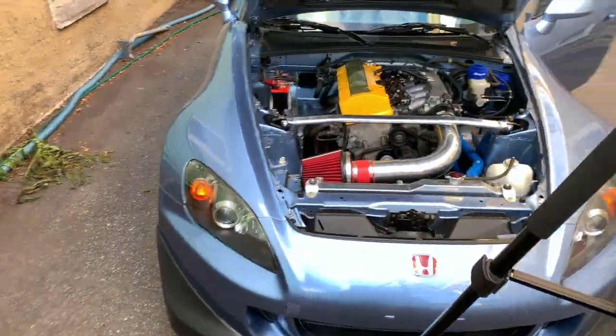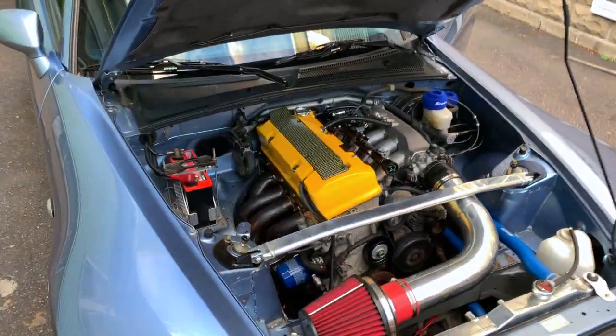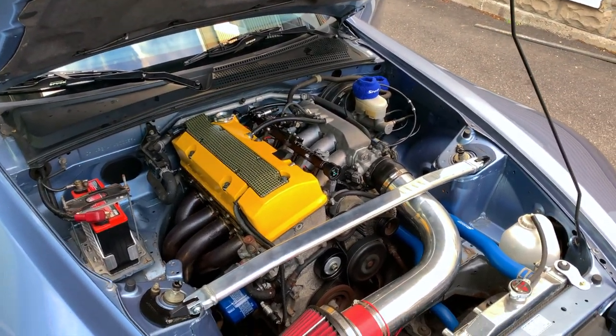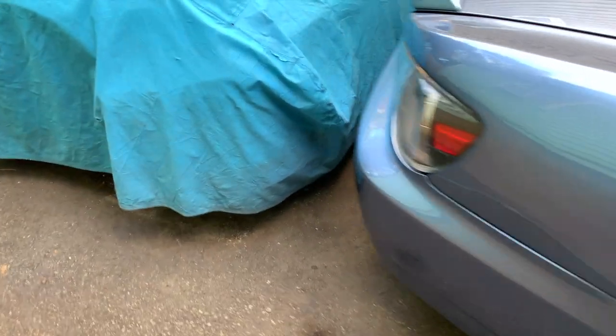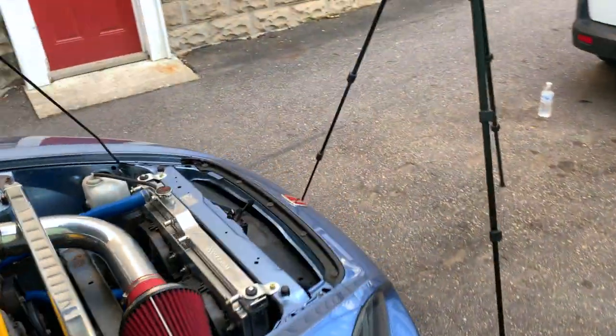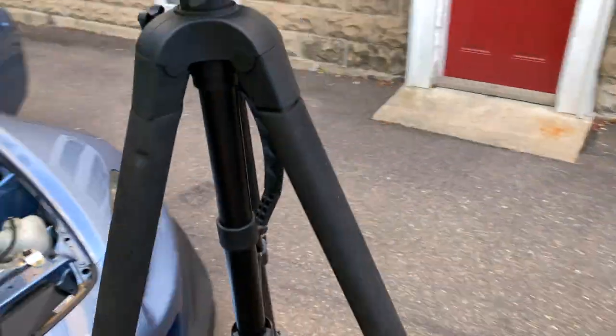Sounding really good. We did the valve adjustment already too. No regular ticks, no smoking. It kind of gave it a little more throaty roar. Now I'm excited to see what it makes tuned.